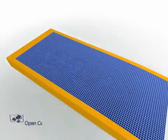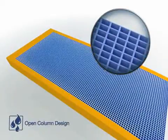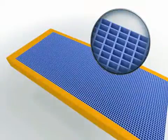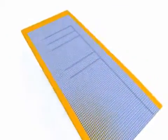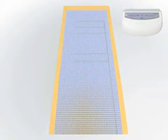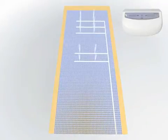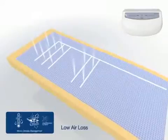Excess moisture on the skin can negatively impact the integrity of the skin, causing it to be more susceptible to breakdown. Low air loss provides a flow of air to assist in managing the microclimate — the heat and humidity of the patient's skin. The IsoGel Air Low Air Loss System delivers direct air to skin to the sacral region and continues air flow to the torso.